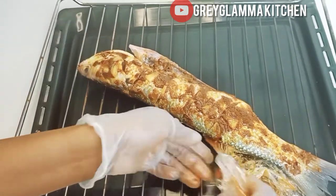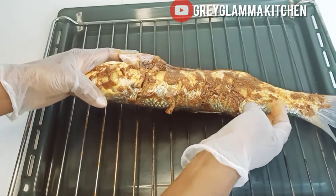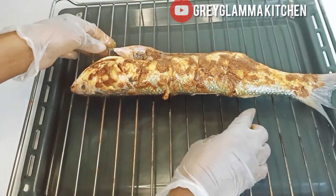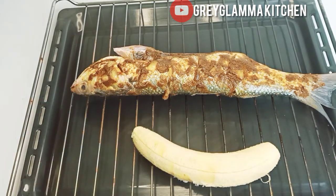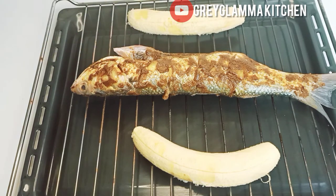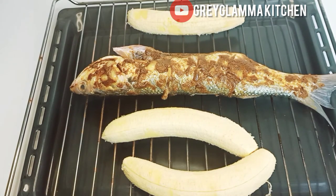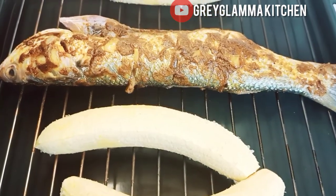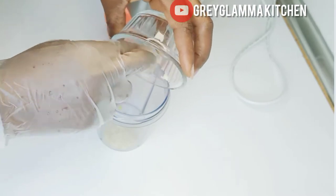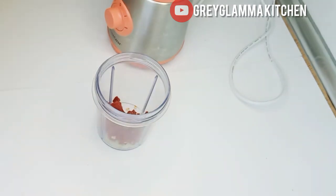Place it on an oven rack and make sure you place an oven tray underneath to collect the oil that will come out. Preheat the oven at 160 degrees, then roast the fish and the plantain together. After about 10 minutes, turn the fish around and rub the ingredients all over again on one side, then put it back and roast for another 12 to 15 minutes.